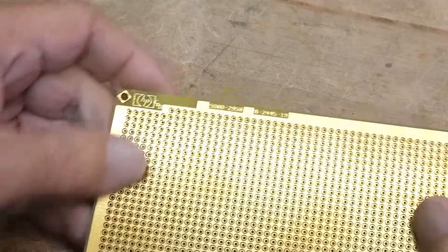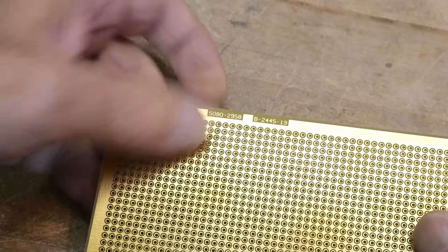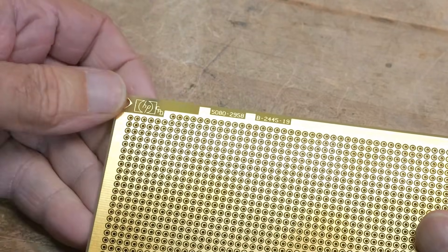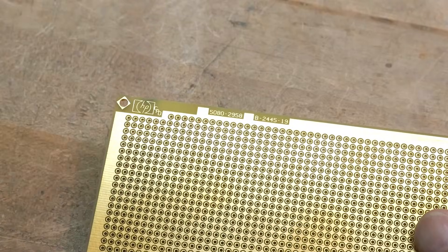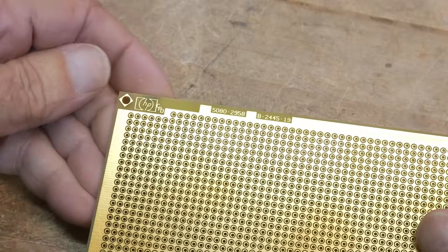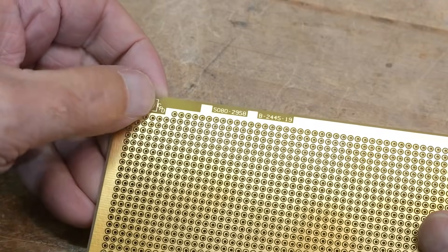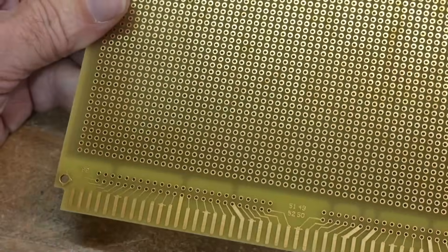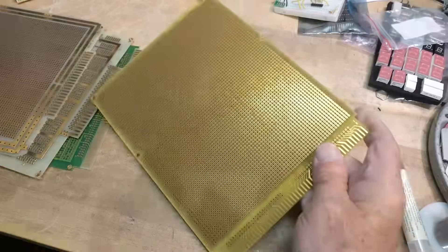There's a Hewlett-Packard part number on it: 5080-2958. CPD — that's the name of the group this was made for, HP Computer Peripherals Division. I don't remember what this was out of. Big card connectors were seen to be all the rage back then.